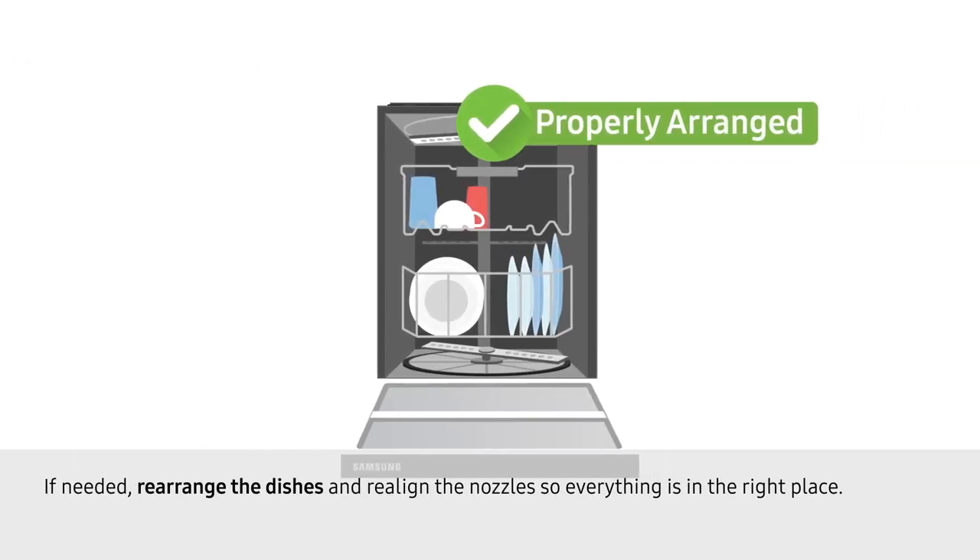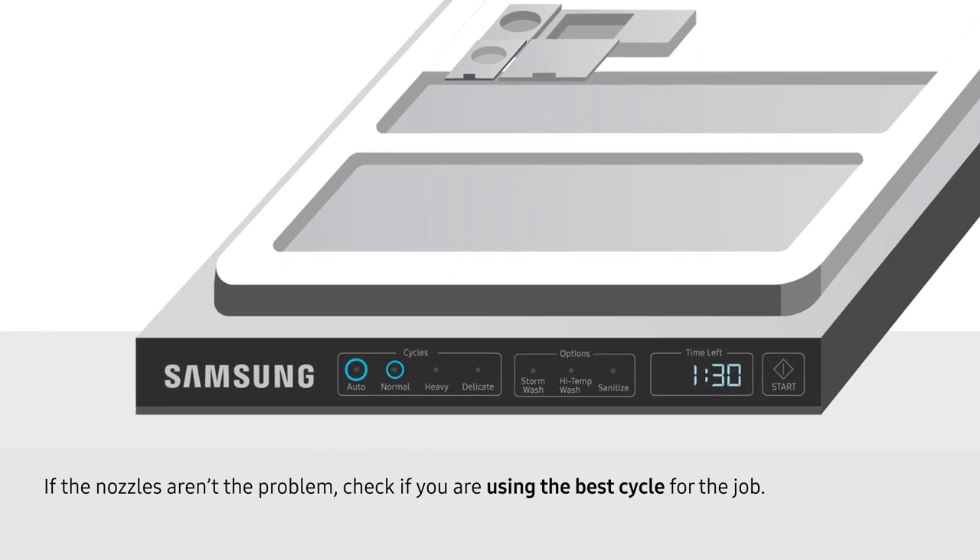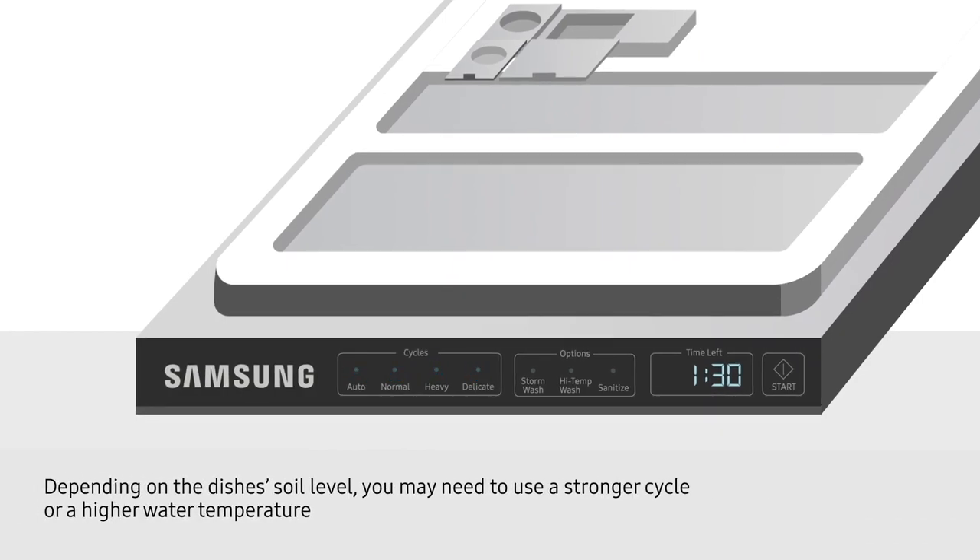If needed, rearrange the dishes and realign the nozzles so everything is in the right place. If the nozzles aren't the problem, check if you are using the best cycle for the job. Depending on the dish's soil level, you may need to use a stronger cycle or a higher water temperature.